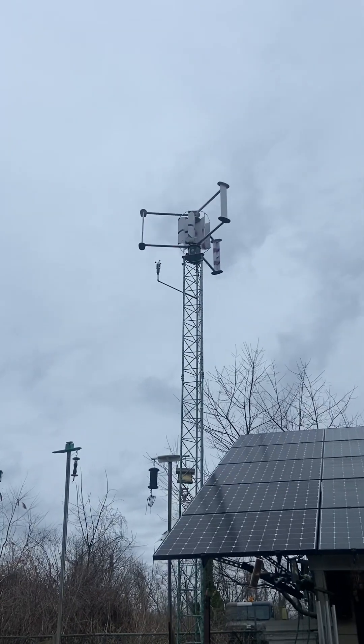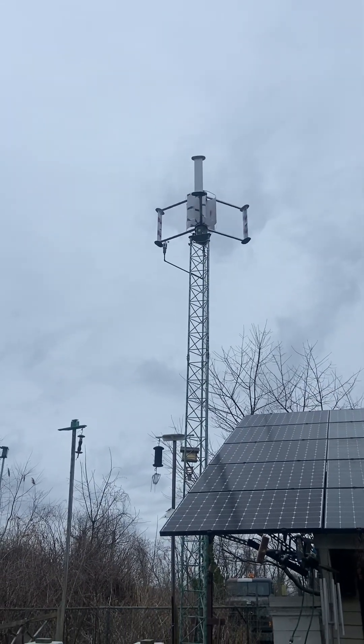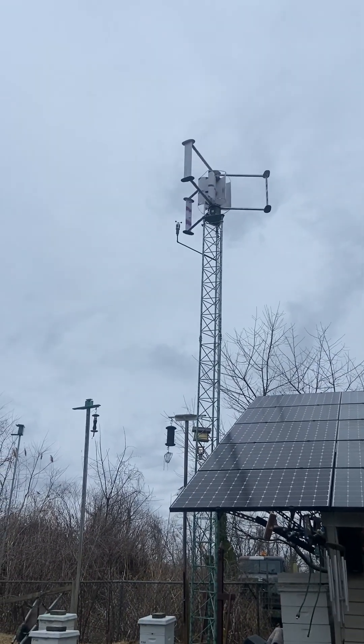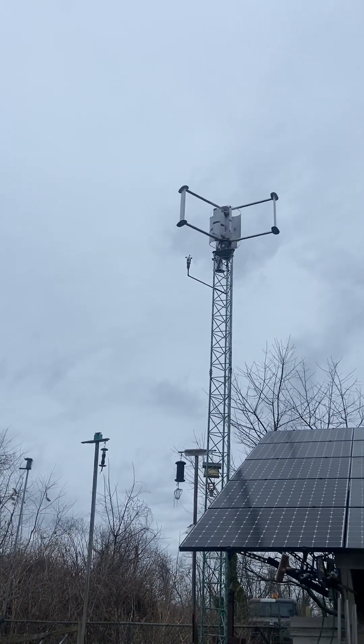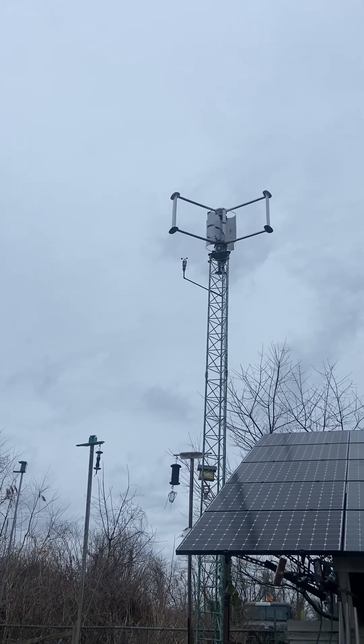We'll see what the peak was. The inverter didn't show any production of power — it did kick on, I can tell because the little meters lit up, but that's it.